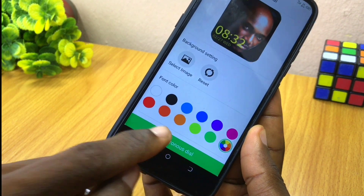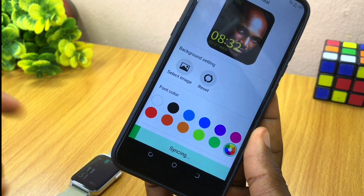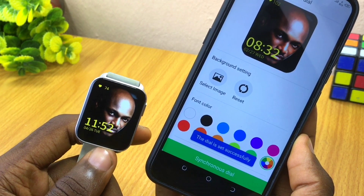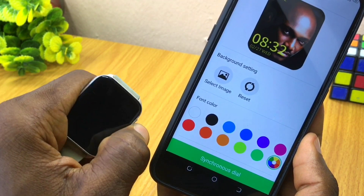When you select 'Synchronous Dial,' you are going to see syncing. Within a couple of minutes or seconds it's going to sync up. As you can see, the dial is successfully set on our wallpaper.